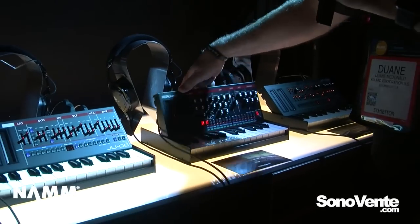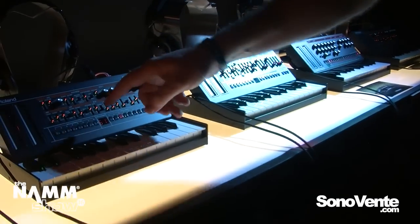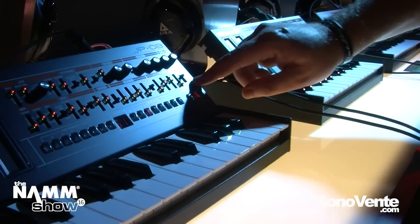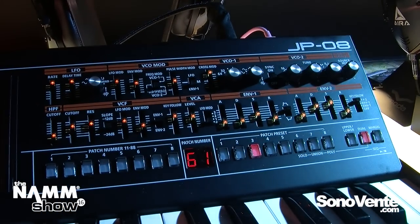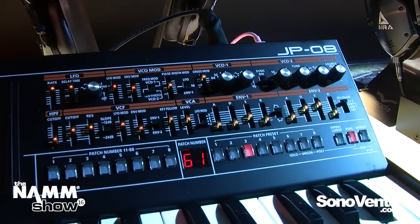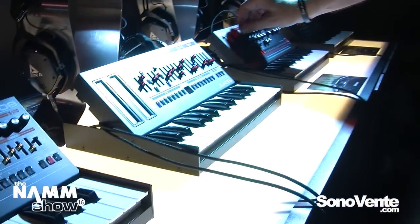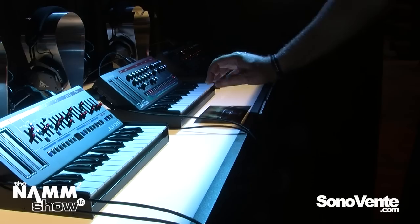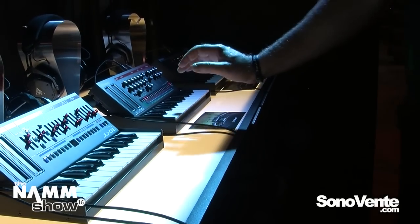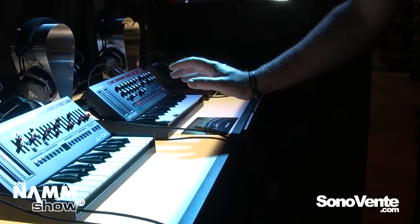You'll see all of the controls from the original synthesizers — on the Jupiter, every control from the front panel is included here. Same thing on the Juno 106, and on the JX03 we've included all the controls from the PG-100 programmer. So you've got the ability to edit sounds quickly. They sound incredible — they sound like the originals. You've got the same presets and some new ones to play with.